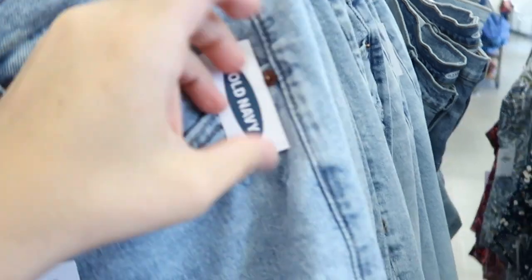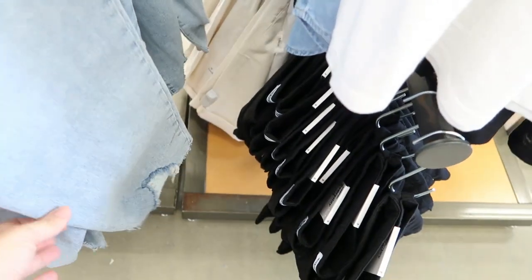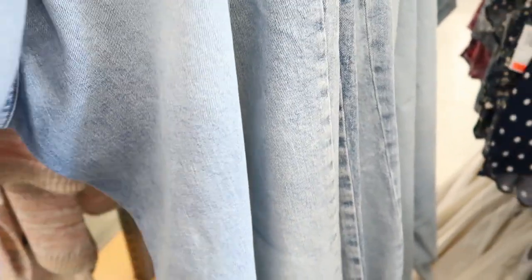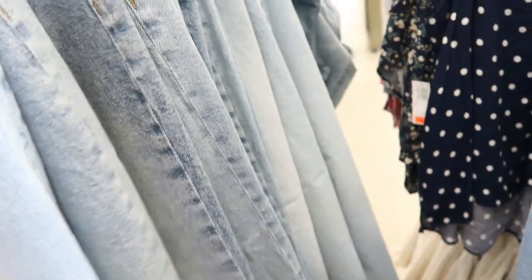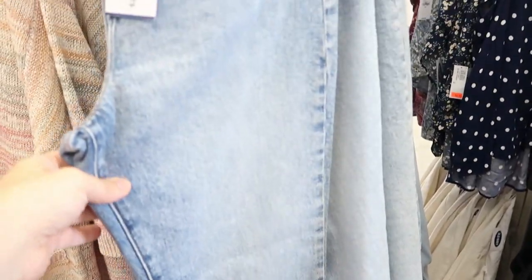These jeans are pretty — Sky High Streak, 20% off, $50 so $10 off. There's some distressing on the bottom and they're more of a wider fit. I've never tried these before and they definitely don't look like straight-legged to me. Yeah, they're definitely a wider-legged jean.